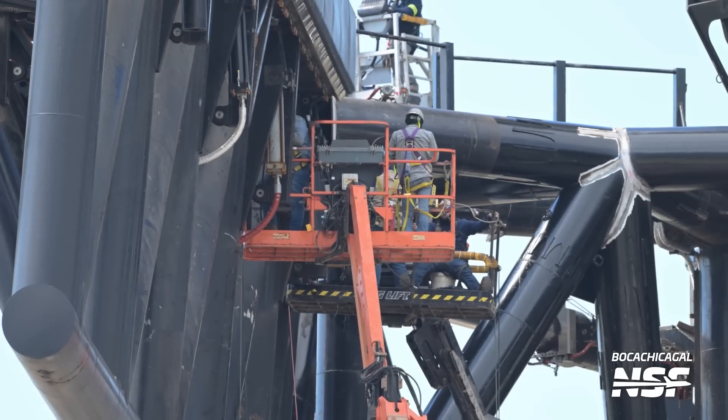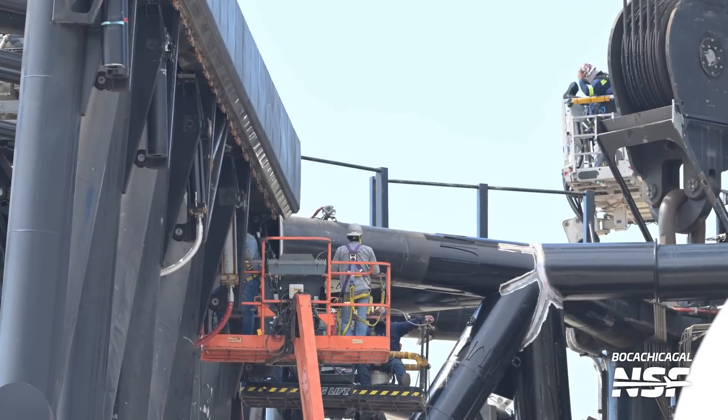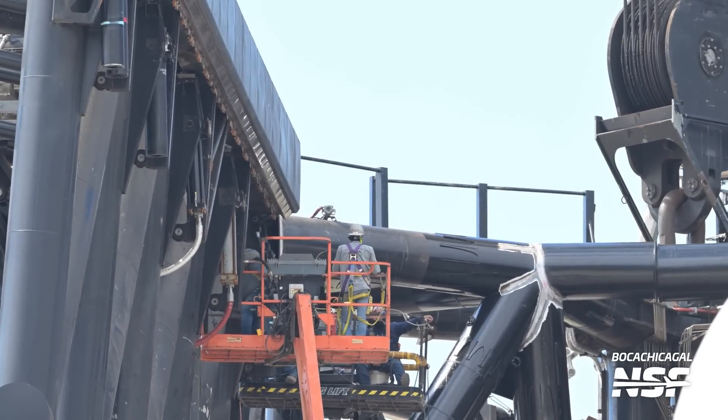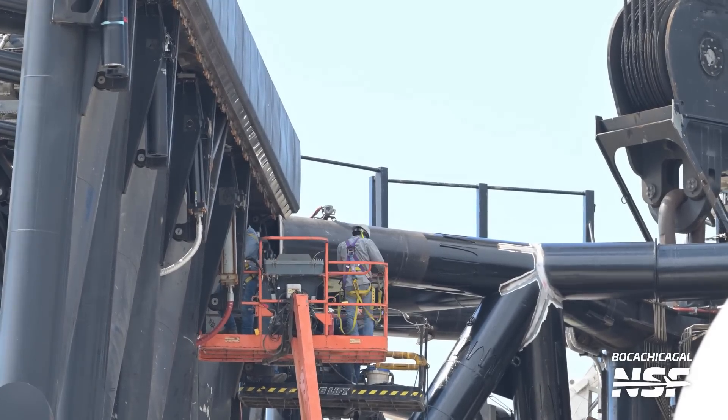There's a lot of smaller details now. You can see a lot of those reinforcements — the big curved reinforcements that they added in. The Franken-stick stitches are now painted over freshly with nice black paint.